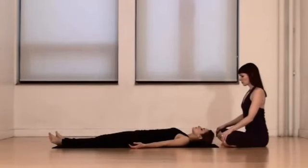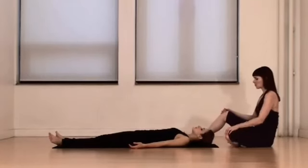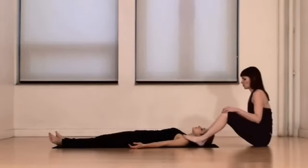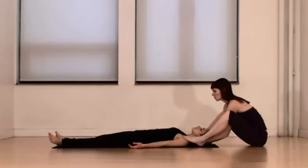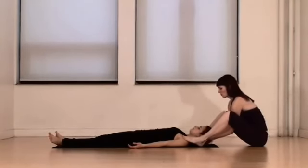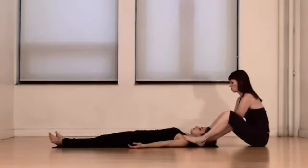We'll begin at the student's head. Come into a nice easy seat and then place one foot on each shoulder and gently press down, away from the ears. Reach underneath the neck and pull gently with the hands, the skull just lifting a little bit so you can lift and pull long, creating more space in the cervical spine and the neck.